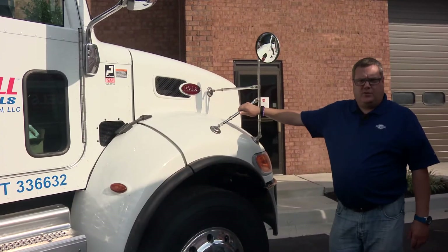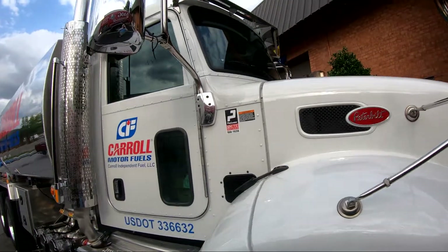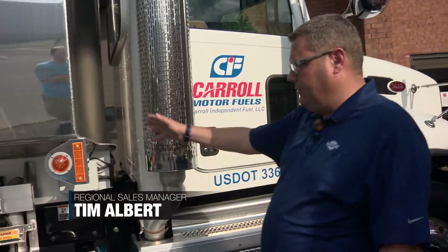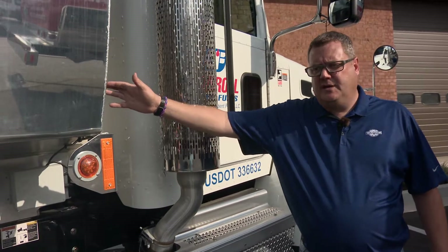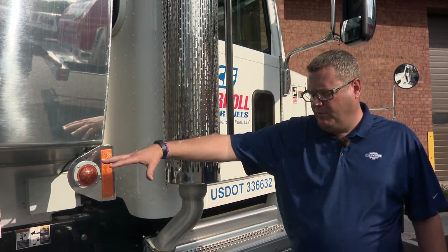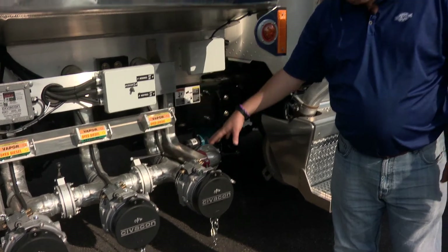Here we have a 2020 Peterbilt 348 cabin chassis. This is 350 horsepower with 1150 foot-pounds of torque, and it has an Allison 3000 RDS transmission. This particular unit, the tank is a Westmore Transtech line of tank, the HCT model. It's a 4500 gallon three-compartment tank. This particular unit is single equipped, unlike the one we previously covered — it has one set of equipment, one pump, one meter.